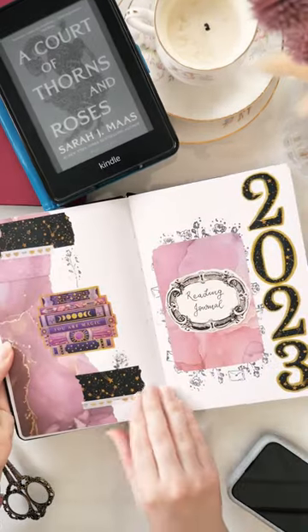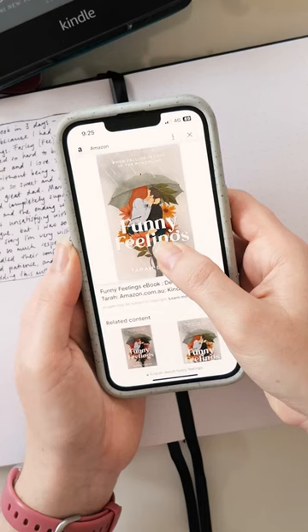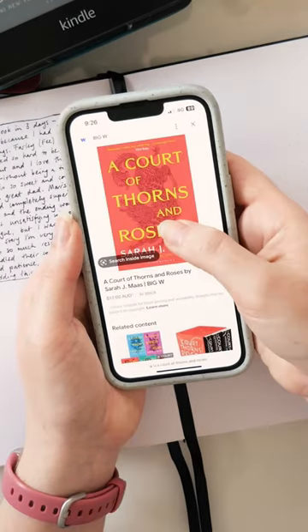This is how I print book covers for my reading journal. First, I Google image search all the book covers I want to print. I usually do four at a time and I save those to my phone.